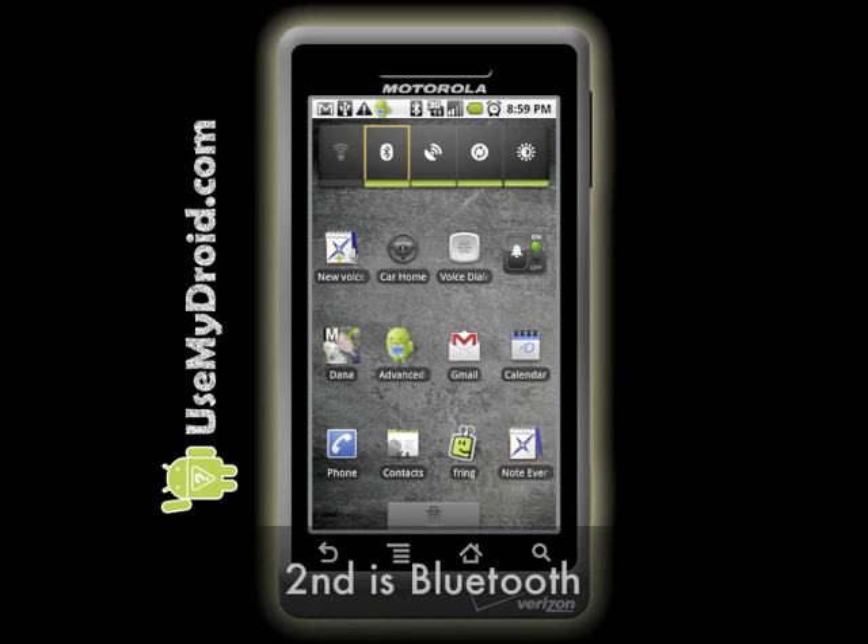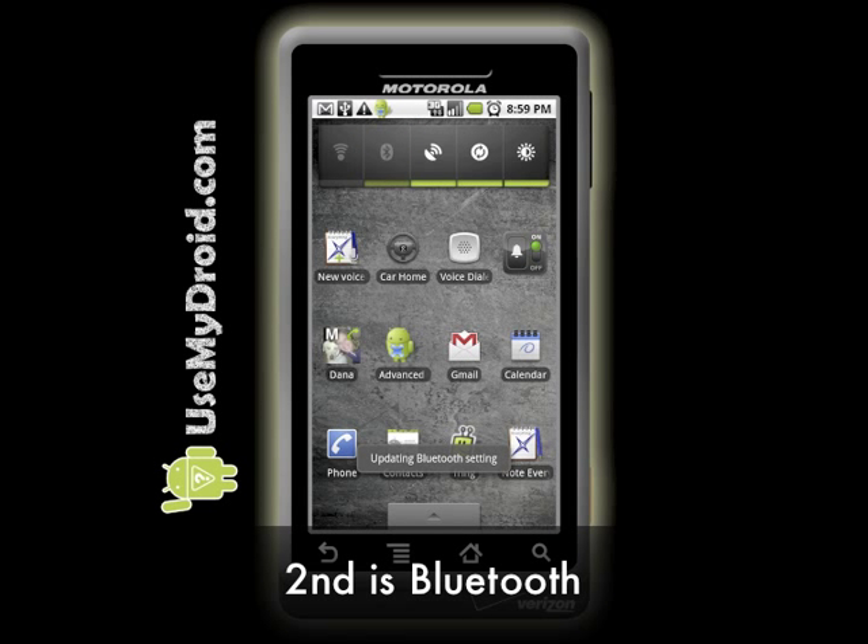Next, we'll turn off Bluetooth. It isn't needed unless you use a wireless Bluetooth device like an earpiece. You might use one when you're driving and need to have both hands on the wheel, but when you're not, turning it off saves battery life.